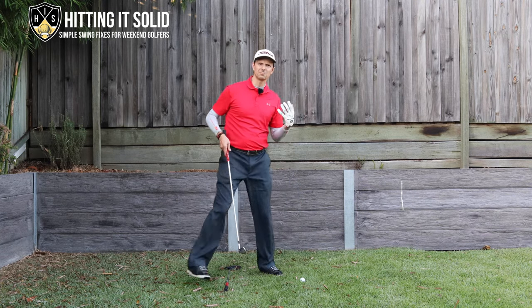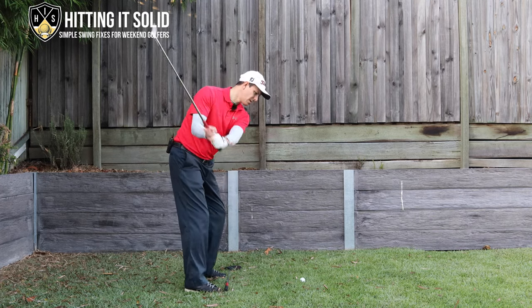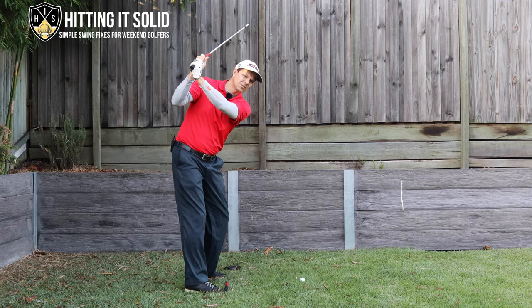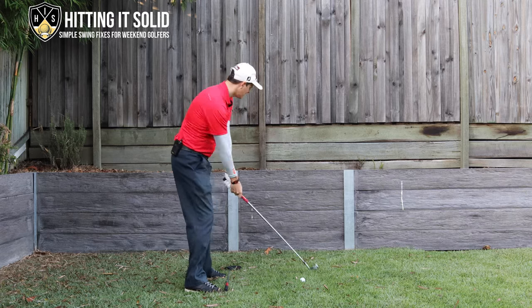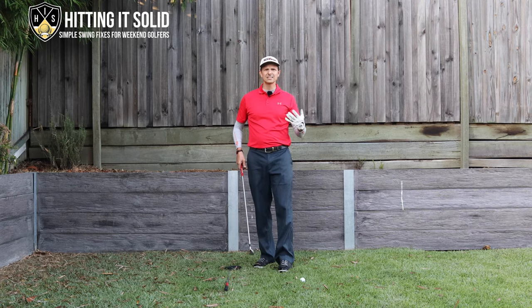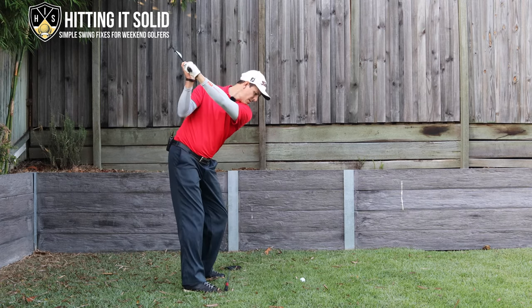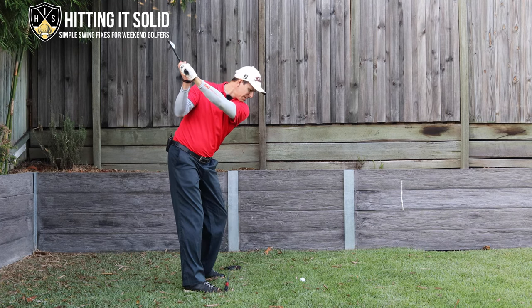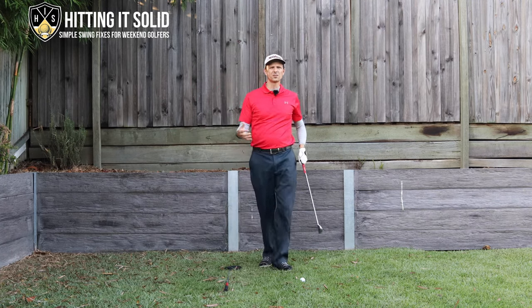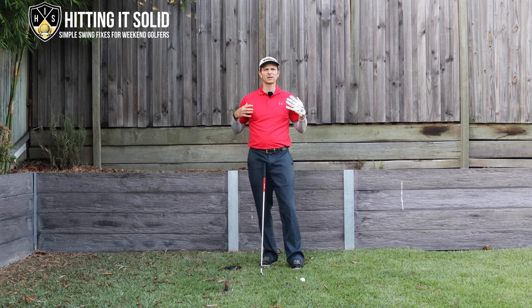The next key is the top of the backswing — this made a huge difference in my game. A lot of slicers get to the top with the lead wrist really cupped and hooked around, pointing out to the right. That causes the club to come down steep and cut across the ball. An easy fix is to get a feel for a flatter lead wrist at the top. When you do that, you can come down on a better line, hit a little more from the inside, and hit the ball a lot straighter.